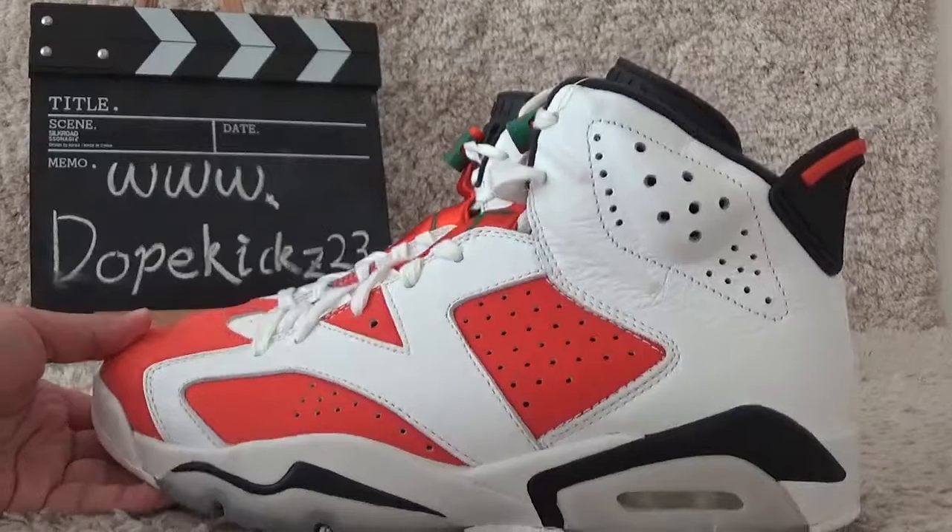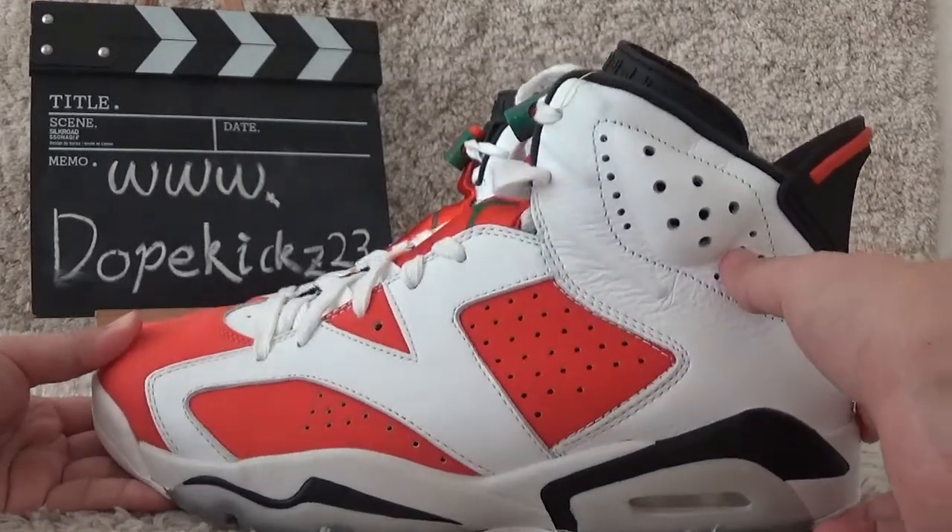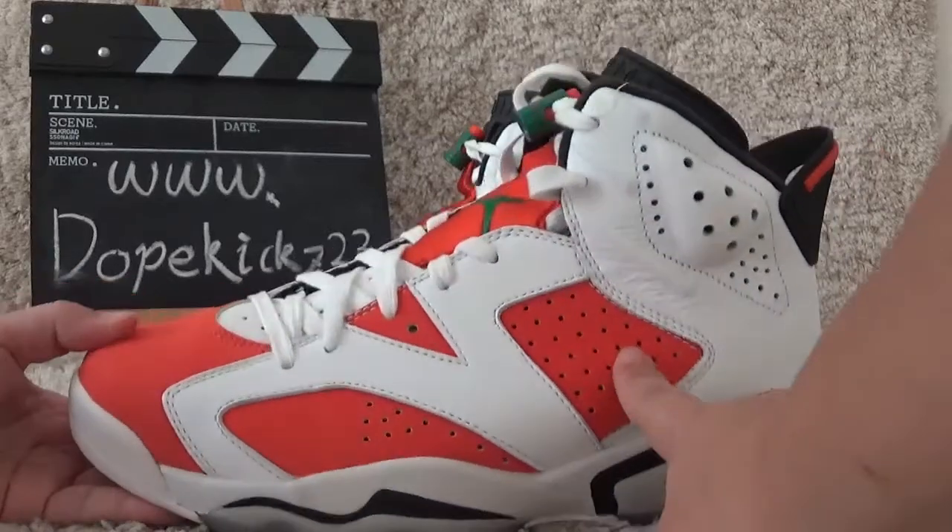Now let me check the outside here. The color is orange, red.